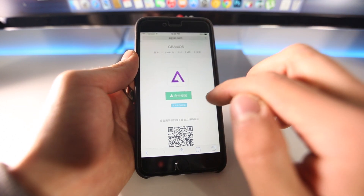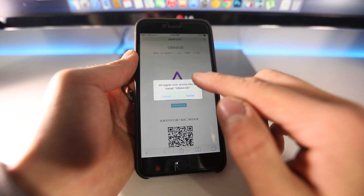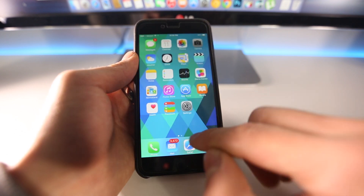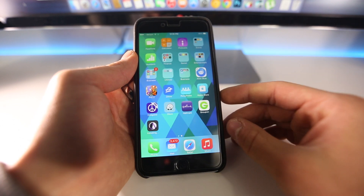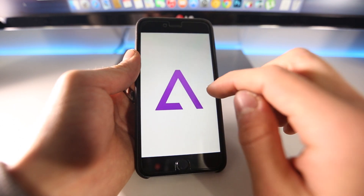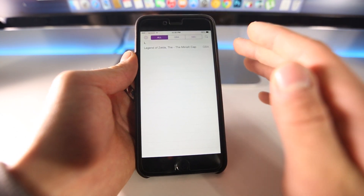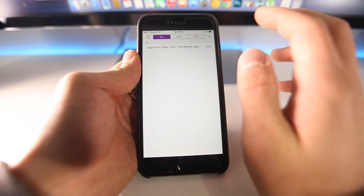All you need to do is click on the little green button. I already have it installed, so it's a bit redundant for me, but you'll just want to select Install, and on your springboard it's going to be installing. Once it's done, open it up and you do not need a jailbreak to run the latest version of this emulator. As you can see, I already have a ROM downloaded.